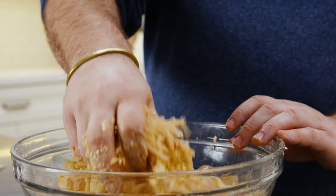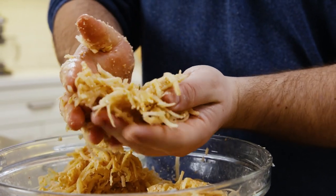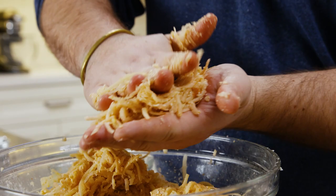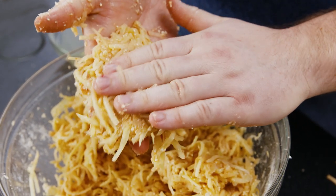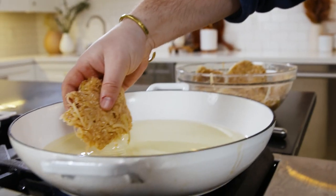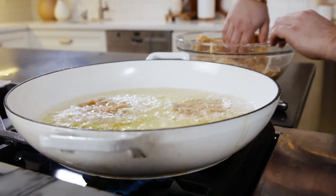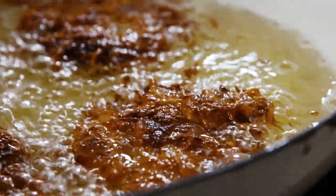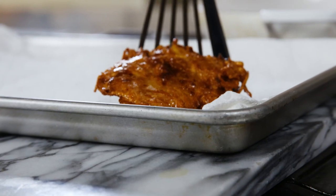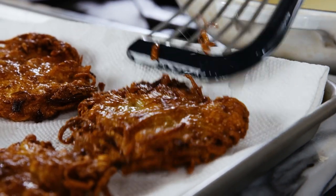When I form latkes, I like them to be rustic and not too thick — if they're too thick, they may be raw on the inside. I also like a little bit of scraggliness on the outside, just a little bit of potato sticking out. I don't want a perfect little potato cake; you want them to look a little rustic. Make as many latkes as can fit into your pan without overcrowding. Fry them about three to four minutes per side, flipping once or twice to get that even, beautiful, golden brown crust. Transfer them to paper towels, let them drain, and finish with a little sprinkling of salt — that bit of salt right after they come out of the fryer will adhere better.